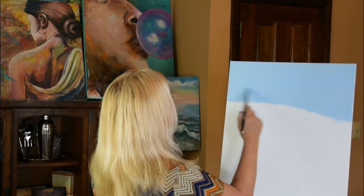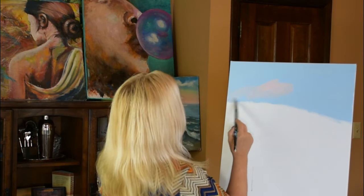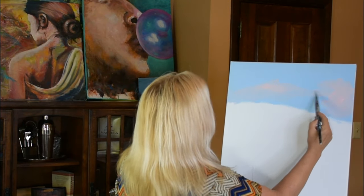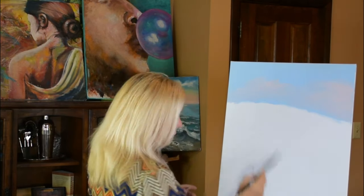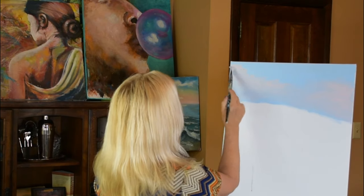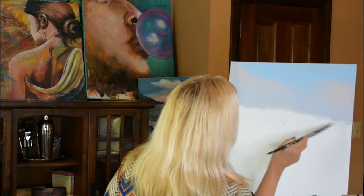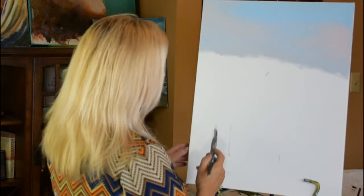We're coming down with our sky, and then it's going to get kind of pink — like a haze, sunny. The sun's coming up, so we're going to get some of that in and go right over the blue, blend it in. Very nice. That is pretty much our sky.